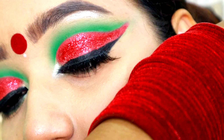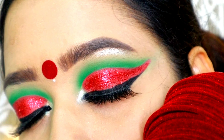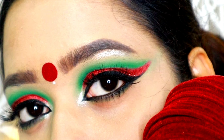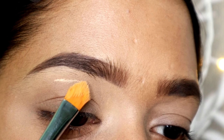Hello everyone, welcome to my channel. As we all know, today is Bangladeshi Independence Day, so happy Independence Day to all of my Bangladeshi brothers and sisters. I have created this look — I hope you all enjoy, and if you do, don't forget to subscribe.